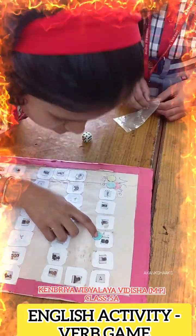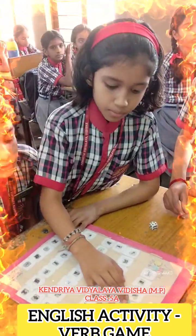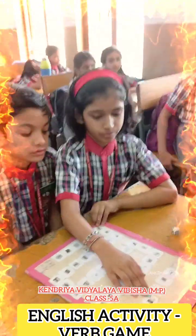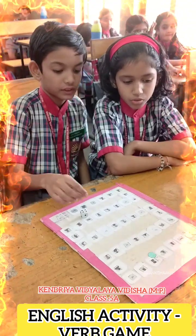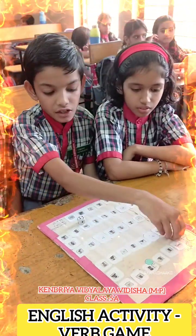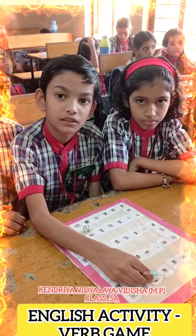What is he doing in the picture? Reading. He is reading. Very good. Next. She is reading. Okay, very good. Next.